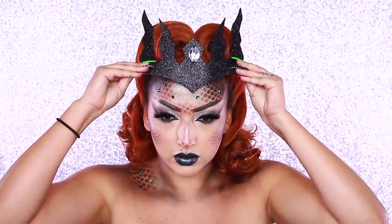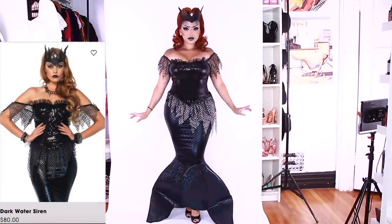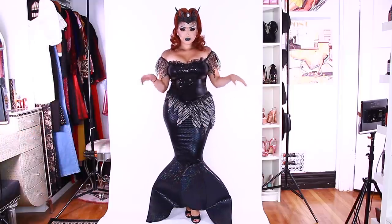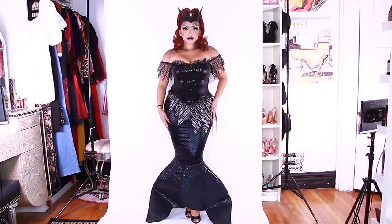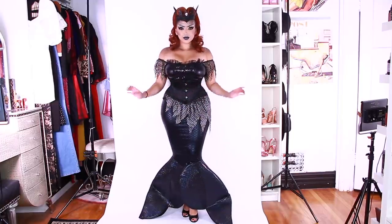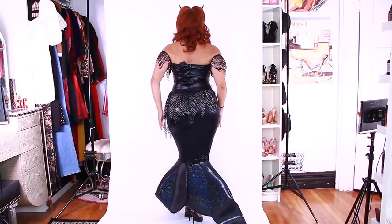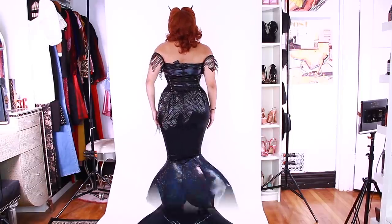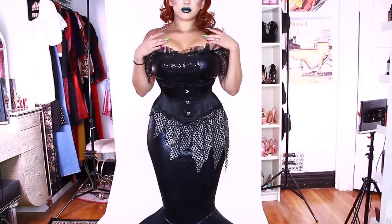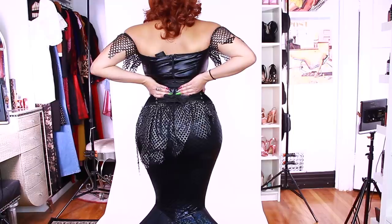Moving on to the costume — this is the headpiece that came with it, but I pulled the string off and added bobby pins because I wasn't going to be able to carry that string over these rolls. The costume is the Dark Water Siren from Lake Avenue. This is how it looks without a corset, but I always like to be extra, so I added my corset — this is the What Katie Did baby corset and it made it look ten times better. I love the exaggerated waist for this costume. Here is a close-up; I love that netting look and the tulle at the top and the sleeves.